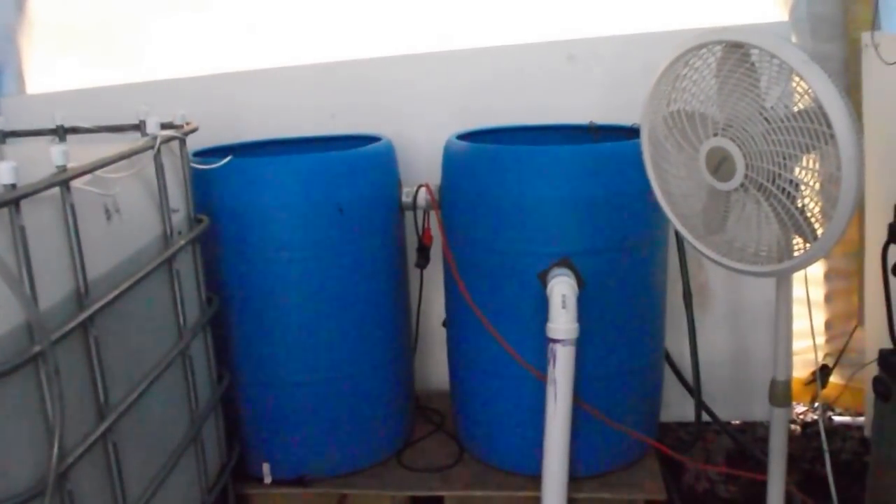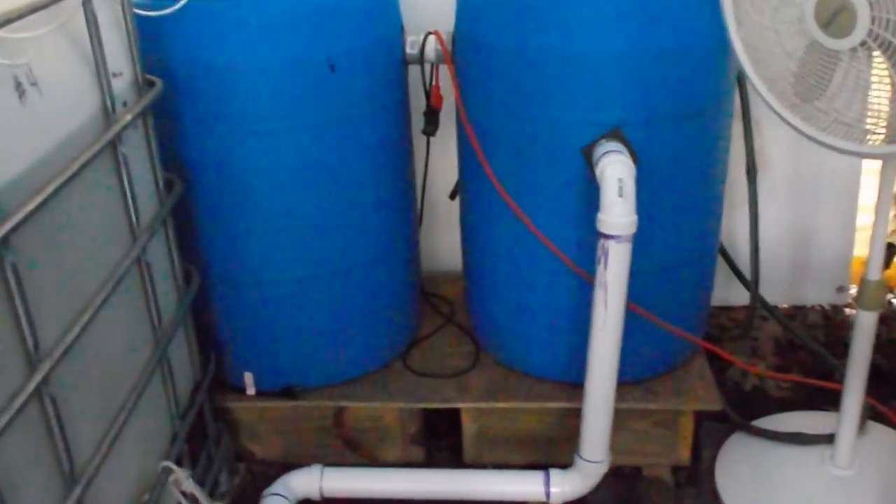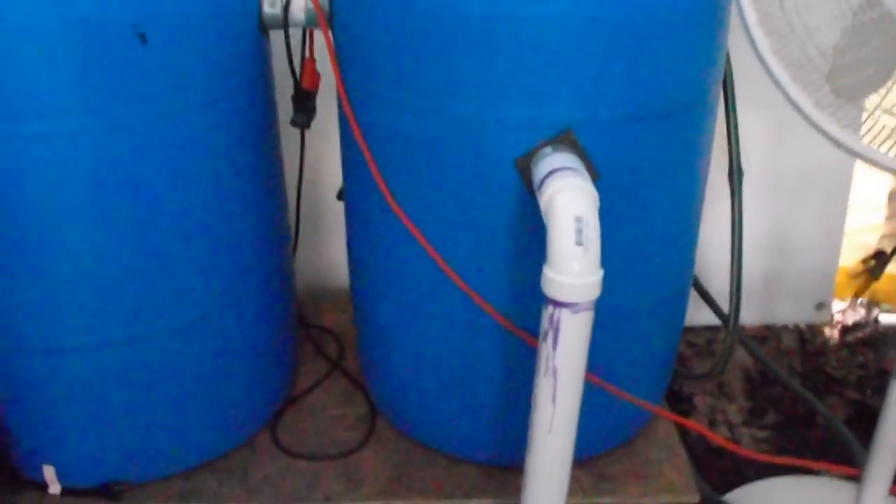I would have liked to have had it maybe a little bit lower, but it's working fine so I'm not going to worry about it. What I do is I come right up into the solids filter and it flows — let me get this filter pad out of the way. You can see some of the solids floating around in there, but it flows in through a pipe that has turned in opposite directions to help it spin, to help it kind of turn in here.